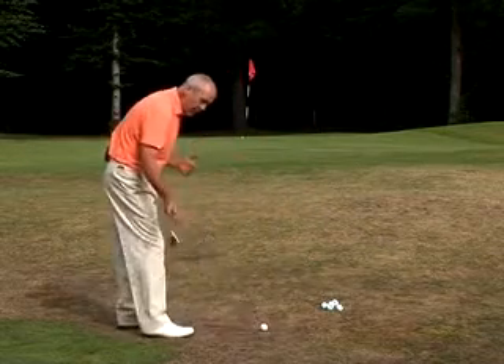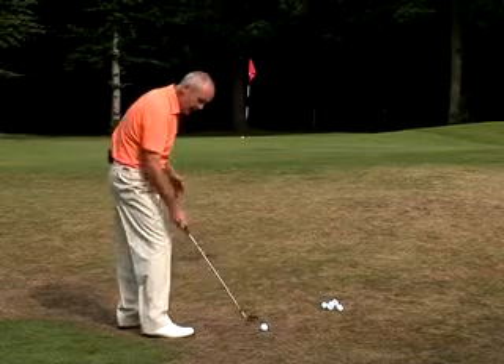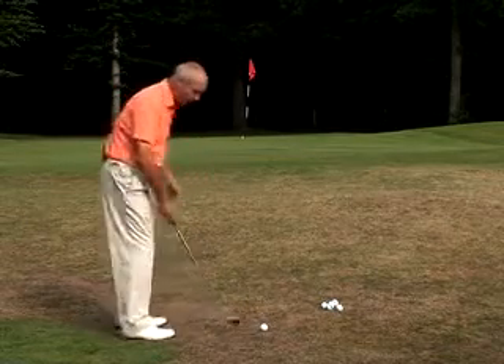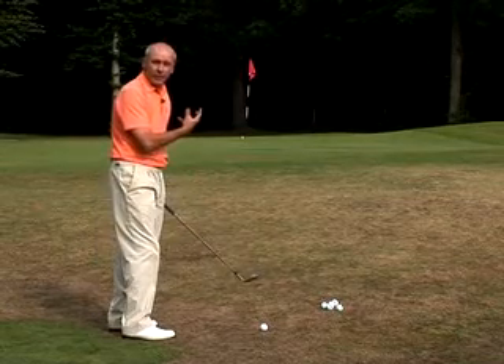At impact, the club is going to be slightly more descending because it's a longer backswing with a slight wrist set, so it's descending down at a slightly steeper angle. You'll contact the ball and either graze the grass or take a small divot, and that's correct. The club's coming down, hitting the earth, and the ball is then elevated off the loft of the club.